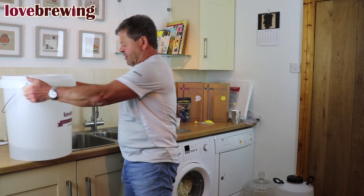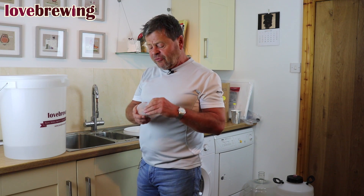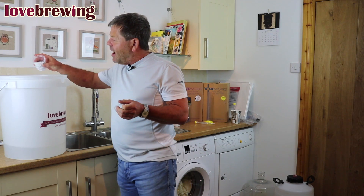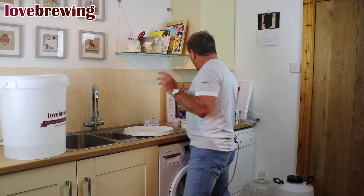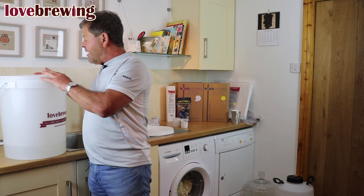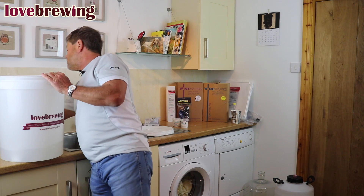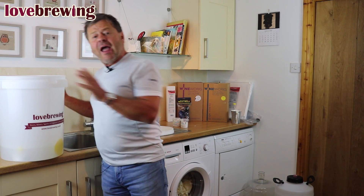We've got about five liters in the base of the bucket and we're going to add a teaspoonful of the cleaner sterilizer, just sprinkle it in. Then we're going to put in everything that's going to come into contact with our making process: the airlock, the bung, the mixing spoon, a hydrometer, and a thermometer. This is going to take about 20 minutes to come into effect.